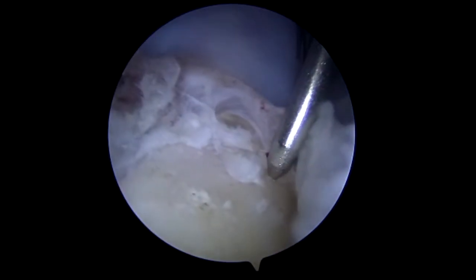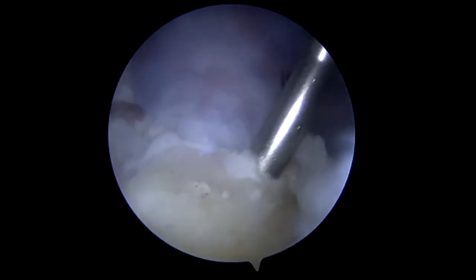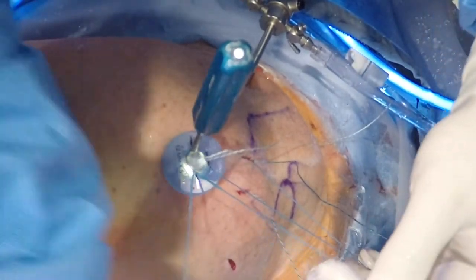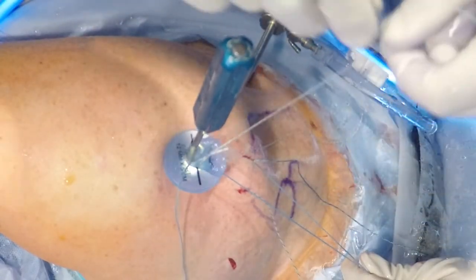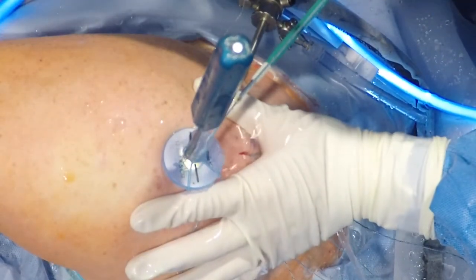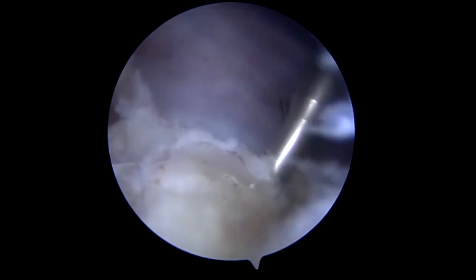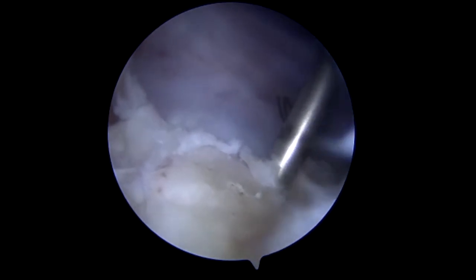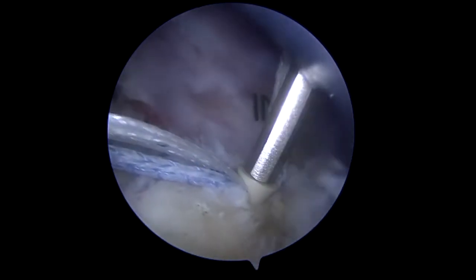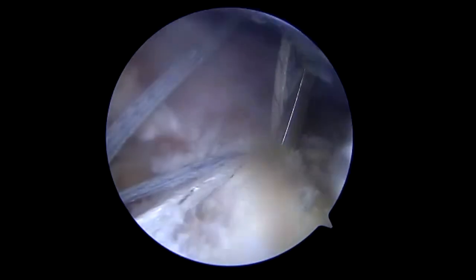We now move to creating the hole for the punch, which will be for the lateral row of the anchors in the tuberosity. Again, this was more challenging in this particular patient due to the previous anchors. These sutures will be crossed from the medial row — you can see there are two different color sutures because they are being crossed — which will give additional strength to the fixation of that graft.